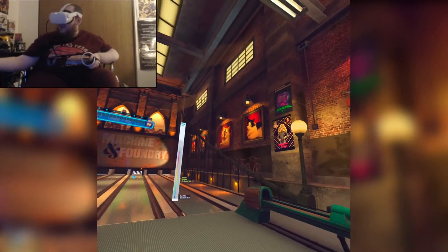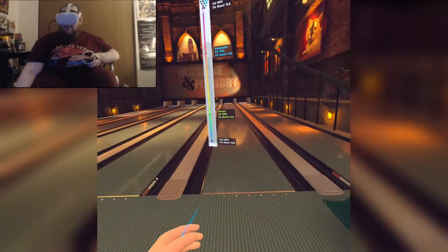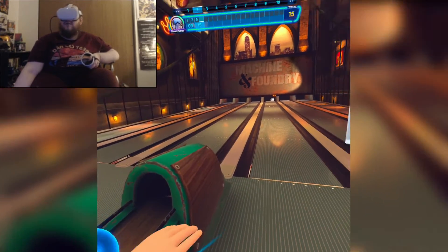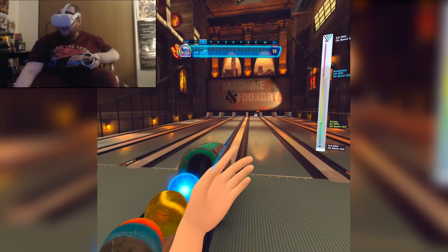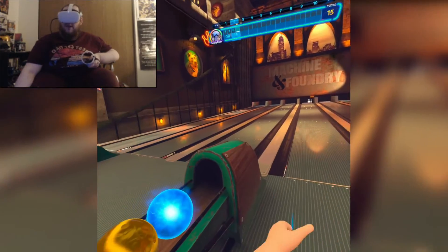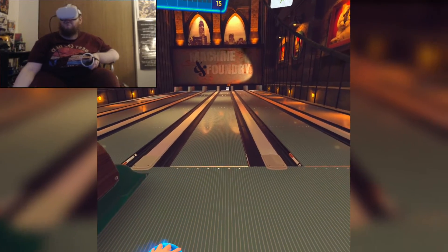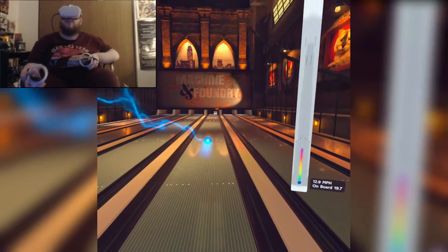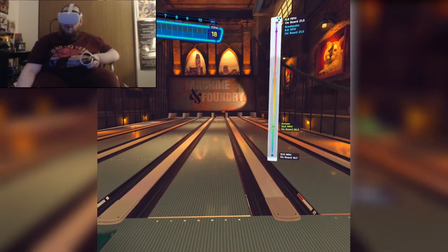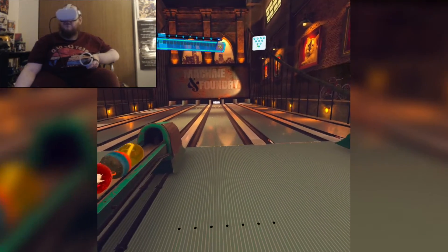If you don't want to have your arms up on the rest, and you want to swing that bowling ball, you can take it and just give it a little flick of the wrist — a little flick of the wrist — and even down here because your headset can track it.